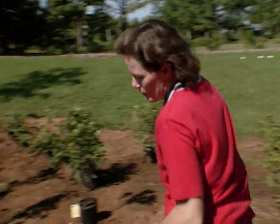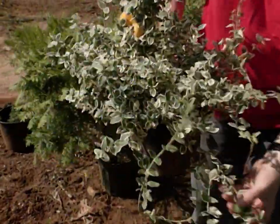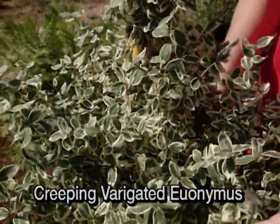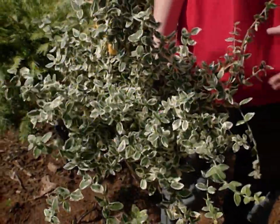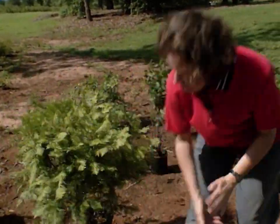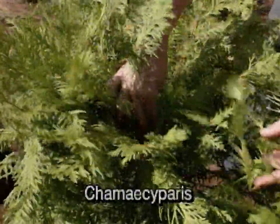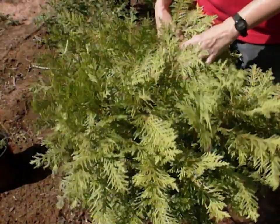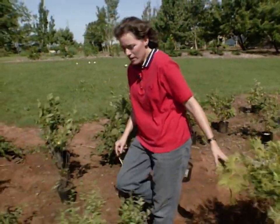Over here we have some variegated euonymus in a fairly creeping form — that's going to give you a nice soft contrast in the landscape of beige and mint green. It's used a lot in commercial landscapes, which tells us it's a fairly carefree plant, and it propagates pretty freely as well. Right here we have Chamaecyparis, an unusual conifer that will probably require quite a bit of care in Oklahoma — a lot of moisture and mulch — but it has a beautiful soft texture and comes in many species and cultivars with varying appearances, sizes, and shapes.